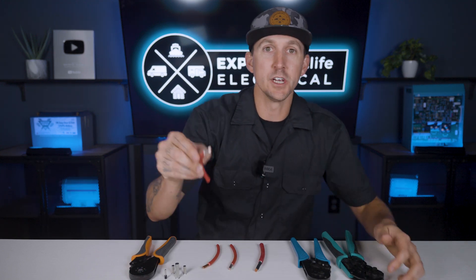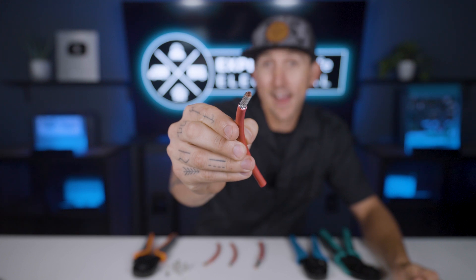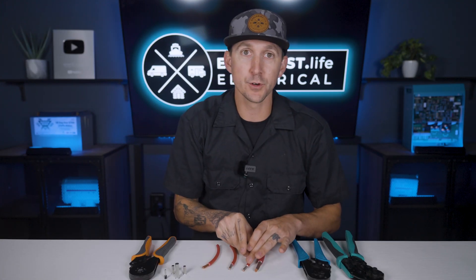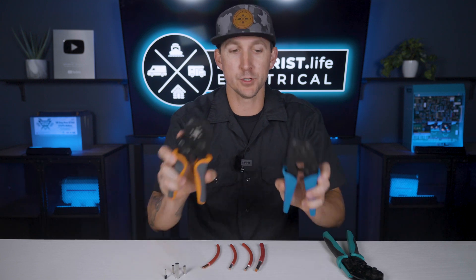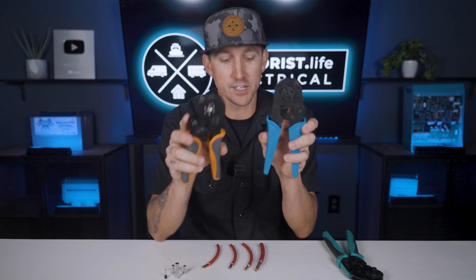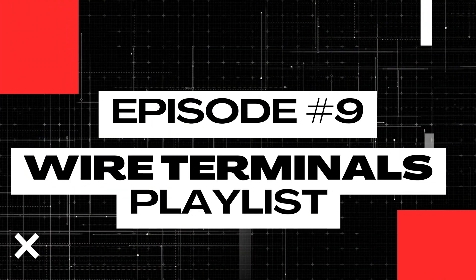Ferrells can increase workmanship by making sure that all strands of stranded wire actually make it into a screw terminal, but getting the correct shape of terminal is up to the crimper used. Teaching you all about ferrells is exactly what we're going to cover here in lesson number nine of this wire terminals playlist.